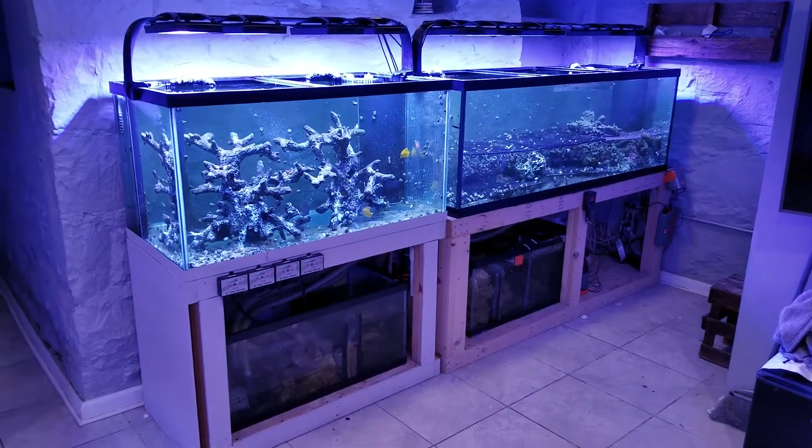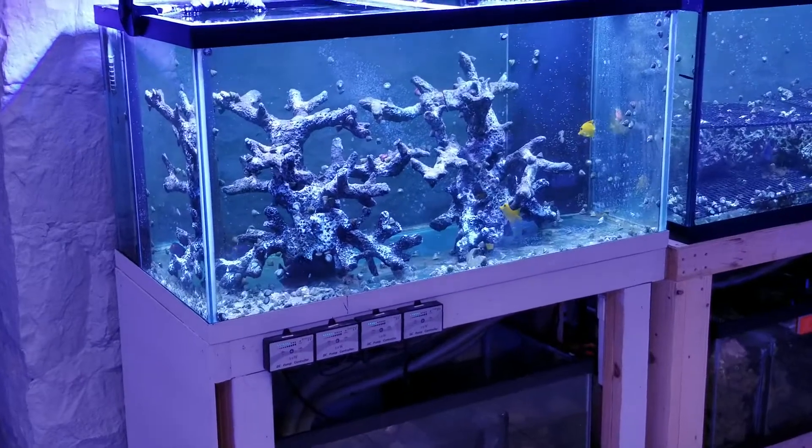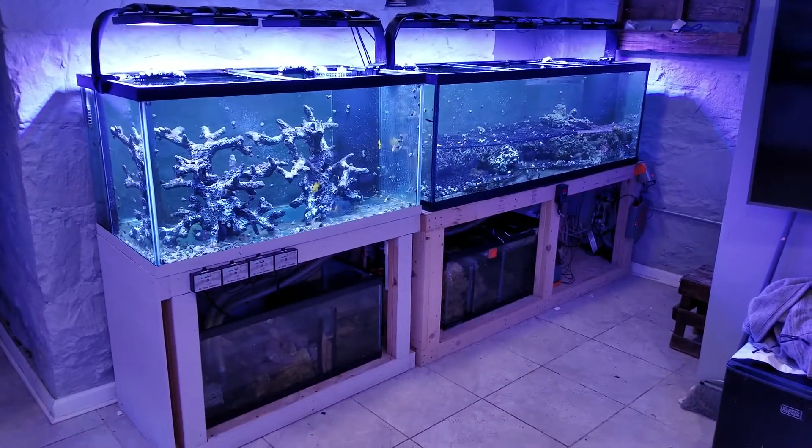Hey guys, it's Shane here. Just want to give you a quick tour of the new 120 gallon full SPS build. This is the whole system right here. It's about 360 gallons.